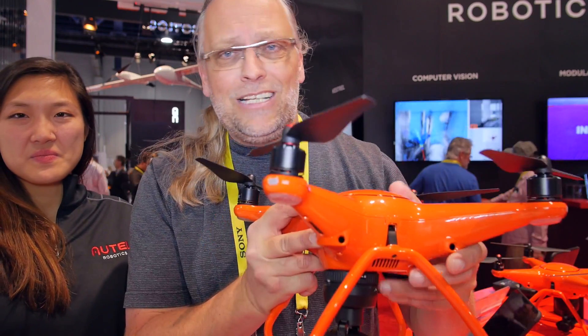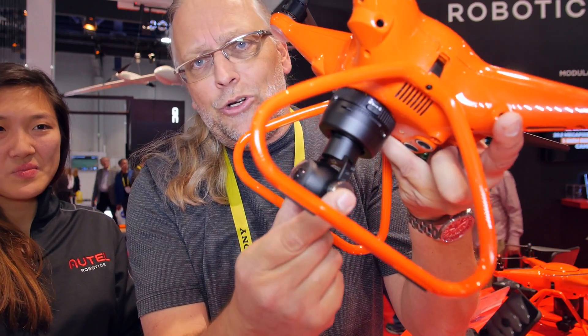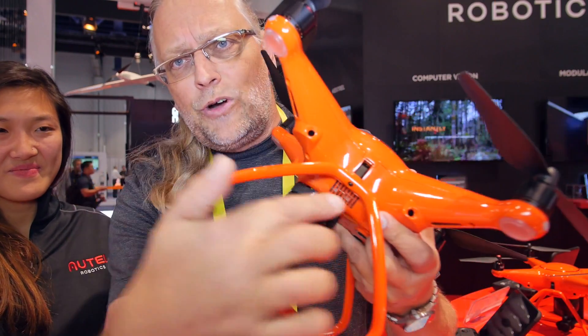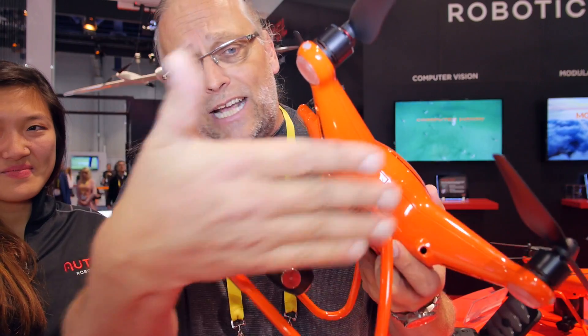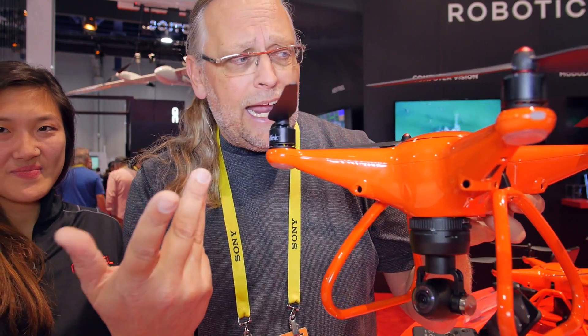It looks a lot the same, and the orange color is really the Autel brand. Here we are seeing a camera module with a 360 degree camera, and the other thing worth noticing is we have retractable legs, so the legs can get out of the way and you can operate 360 cameras.